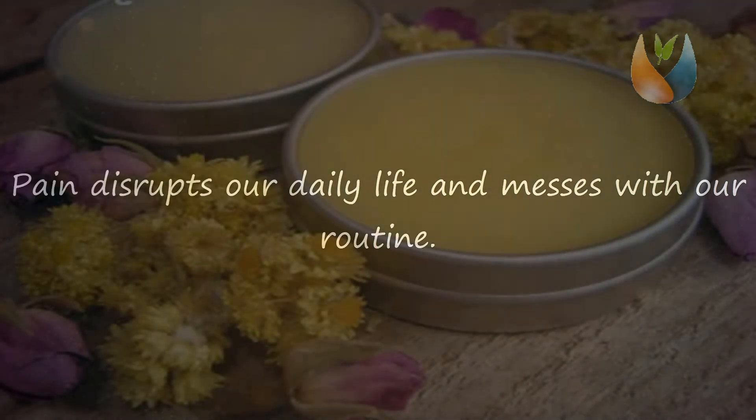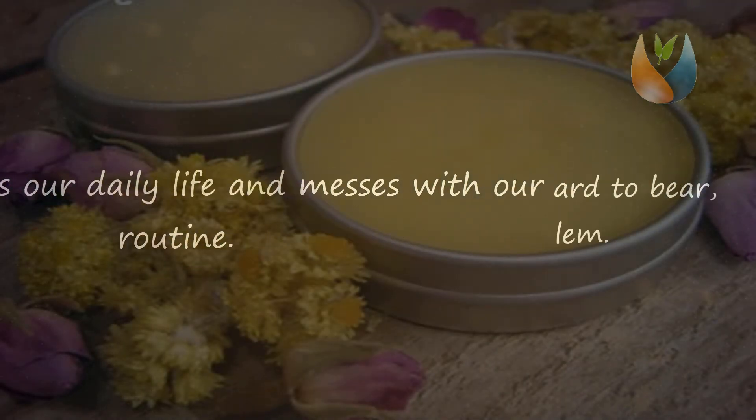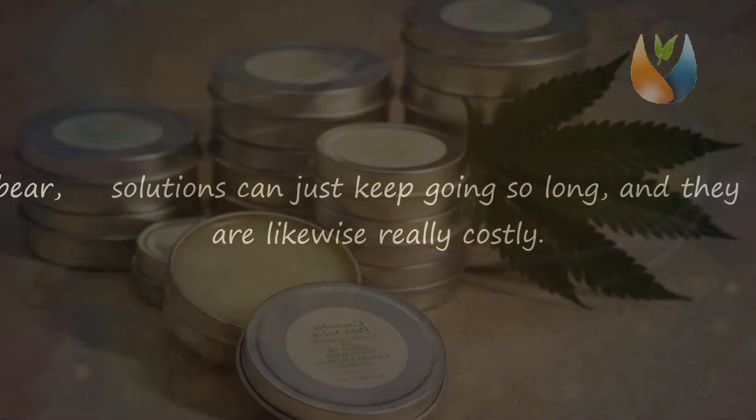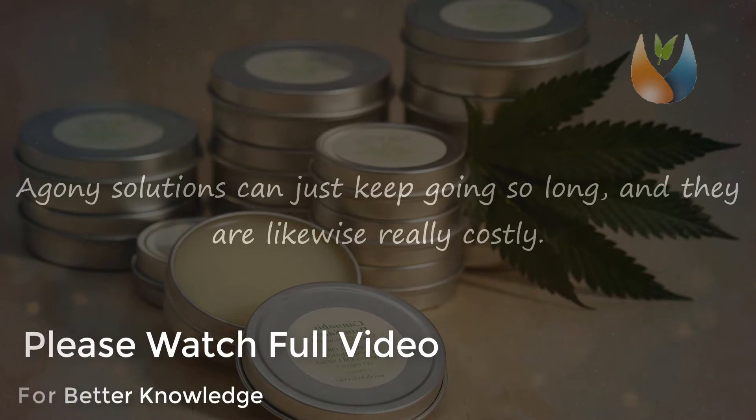Pain disrupts our daily life and messes with our routine, so muscles and key joints can be hard to bear, especially if it's a chronic problem. Agony solutions can just keep going so long and they are likewise really costly.